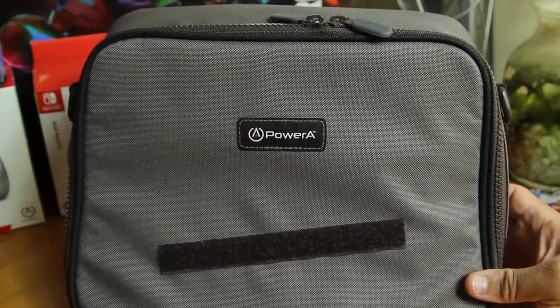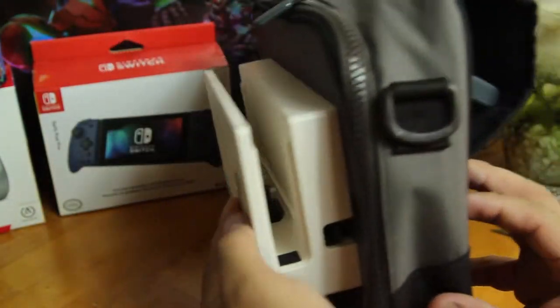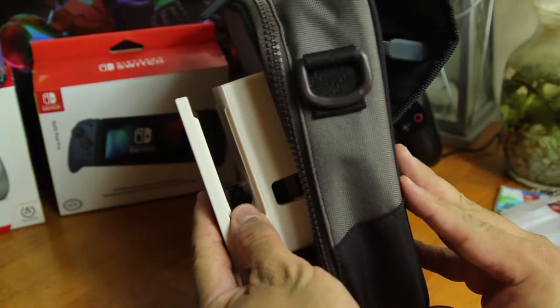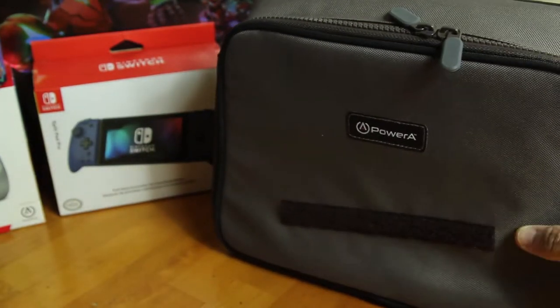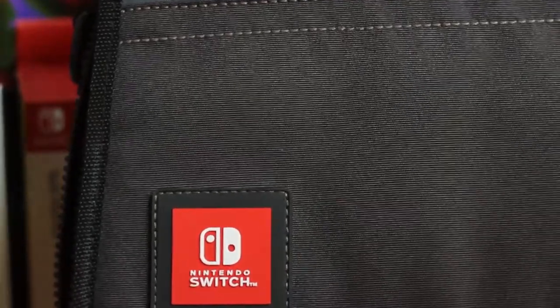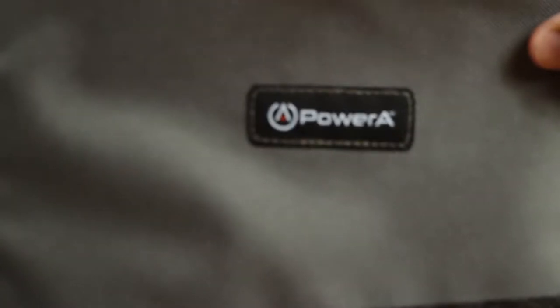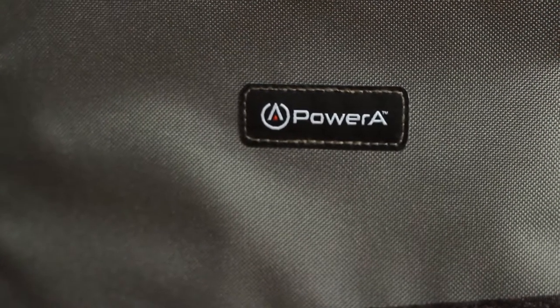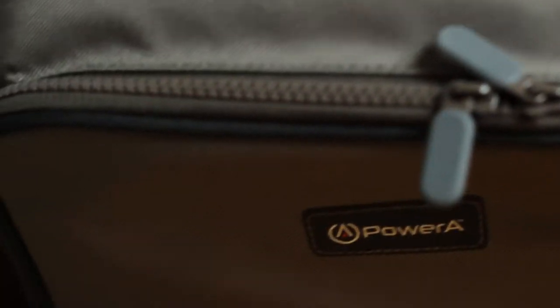Just for size reference I'm gonna put a little Nintendo game case there — this is the typical size of a Nintendo game case — and also the Switch, so you can see it is pretty good size. It feels like a really good product. I didn't know until I got into the car and looked at it — I was like, oh wow, this is actually a Power A product. I thought it was just a Nintendo product, but it is officially licensed.